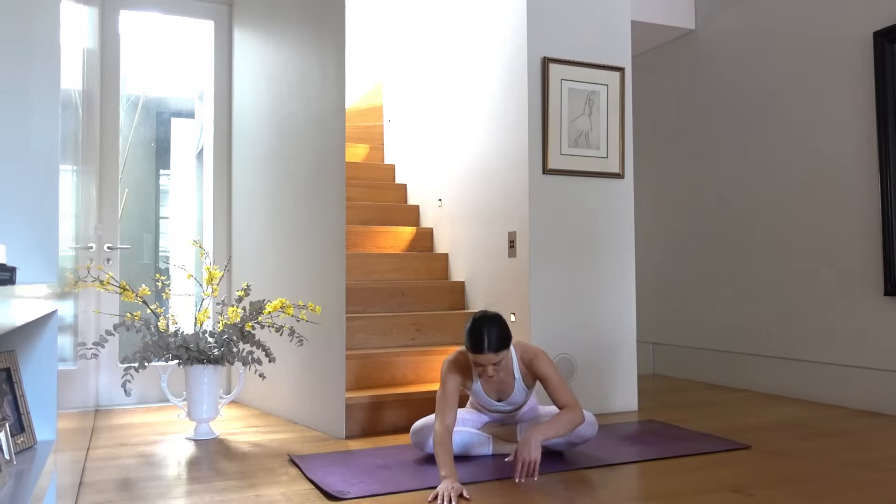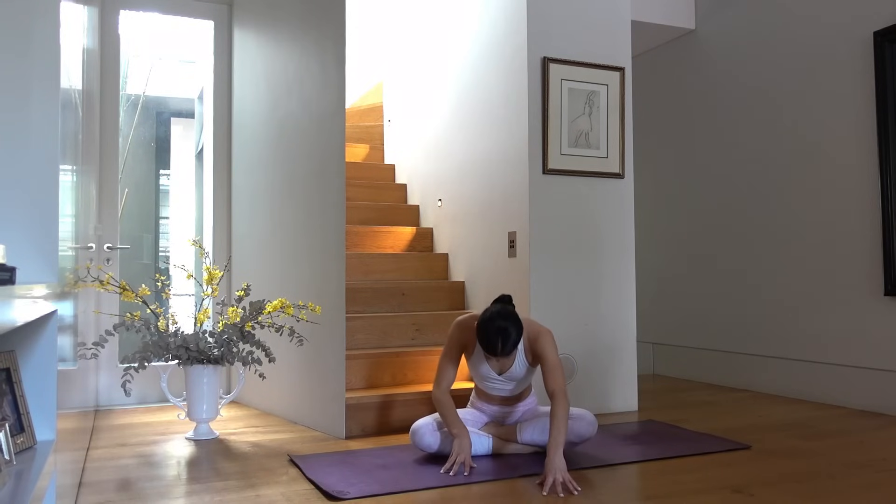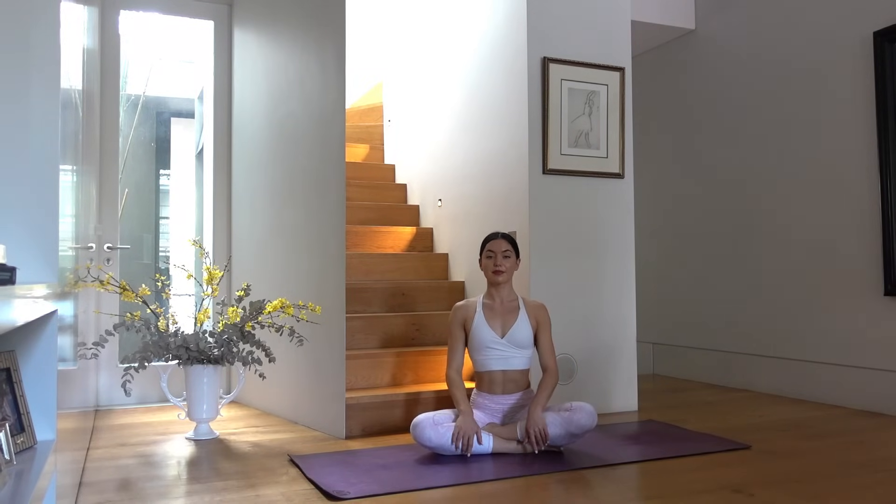Inhale open through your chest, exhale walk your hands forward coming into a forward fold. Then very slowly walk your hands back, sitting up nice and tall. Let's finish with our hands in prayer and our eyes closed. Take one last deep inhale — and exhale.